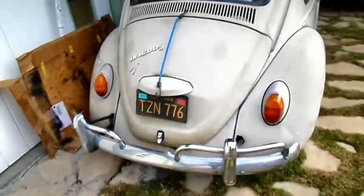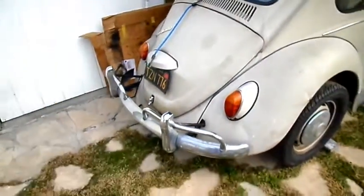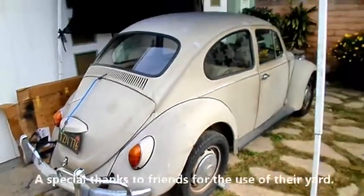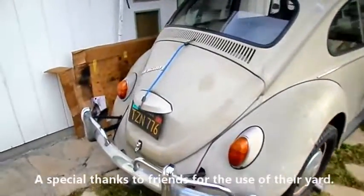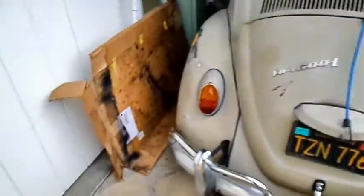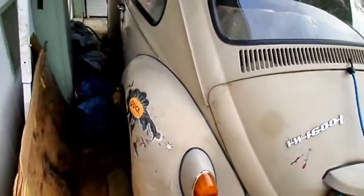Well, here we are at another day with RVW, and this is where she's at right now, sitting under a nice canopy. I want to show you guys something today and explain a couple of things about German engineering.